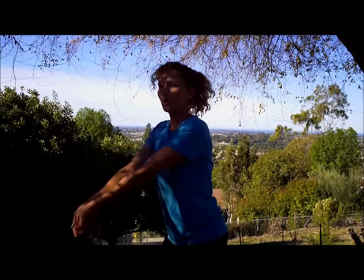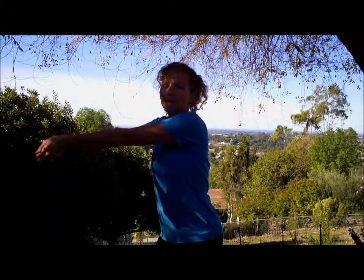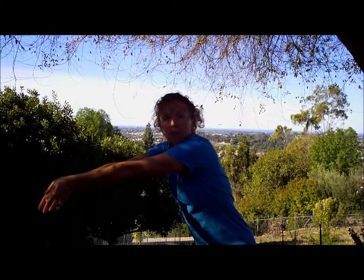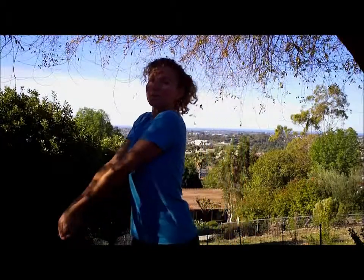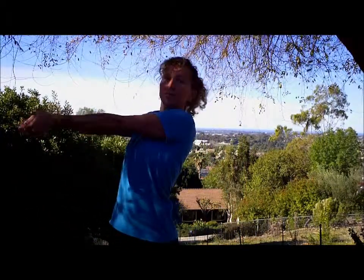Another common error is starting the arms together low, bringing them together low and then lifting them up to pass. You want to bring the arms together high so that you can allow yourself time to line up with the ball that's coming into your arms. If your arms are down here, the tendency is to get too close to the ball, and then by the time you lift them, you're having to flick your back.